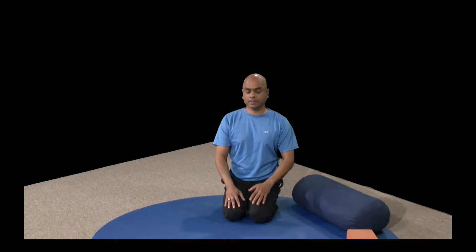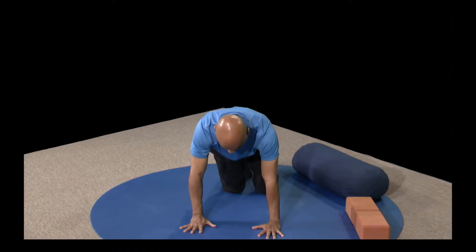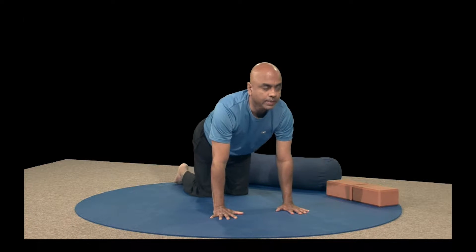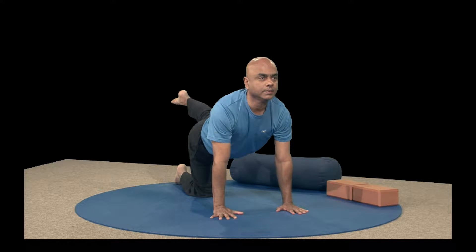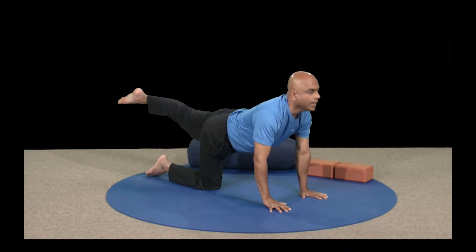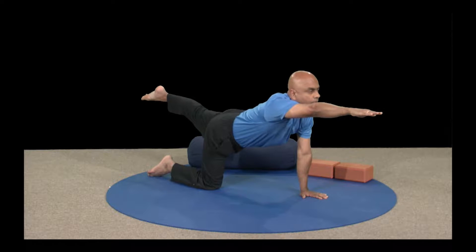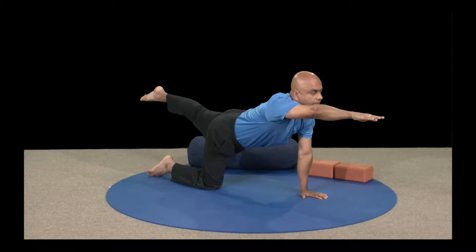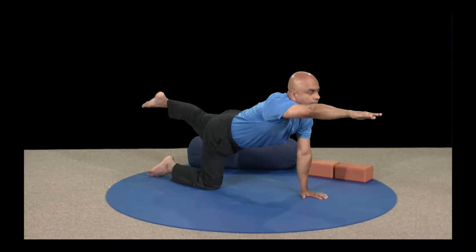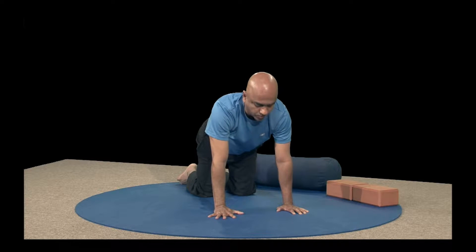Let's go on all fours and do the tiger pose. I'm going to skip the pranam asana for a few classes to save time. Breathe in; as you breathe out, come on all fours. Let's begin with the tiger pose — breathe in; as you breathe out, left leg back, toes pointed out, look up straight, stay tall. Breathe in and out, then breathe in; as you breathe out, raise the right hand up, fingers pointed out. Breathe in and out, focus on your breath.